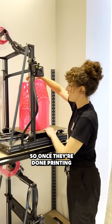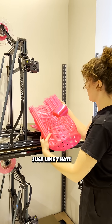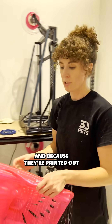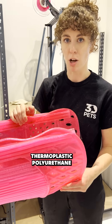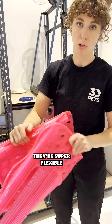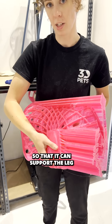So once they're done printing, we pull all the printers — just like that. And because they're printed out of a material called TPU, which is a thermoplastic polyurethane, they're super flexible, which helps the dogs to breathe. They're also rigid where the mount is, so that it can support the leg.